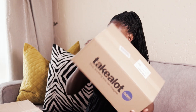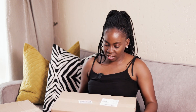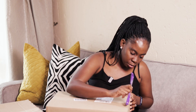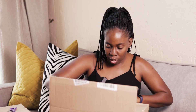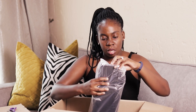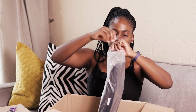This next package is quite big. I think I know what's in here — this is what you call the storage organizer. Yeah, I think that's what it is. This was 105 rand. Let's see!